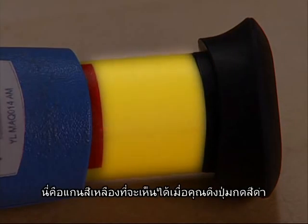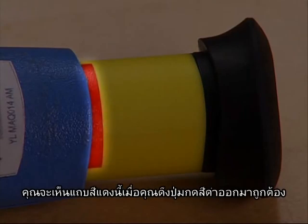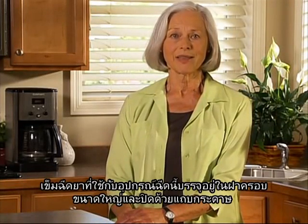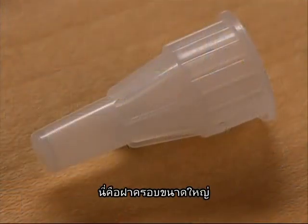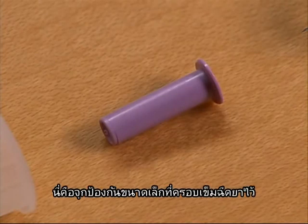This is the black injection button. This is the yellow shaft that appears when you pull out the black injection button. This red stripe will appear when you pull out the black injection button correctly. The needle used with this delivery device is contained within a large needle cover and sealed with a paper tab. This is the large needle cover. This is the paper tab that is attached to the large needle cover.